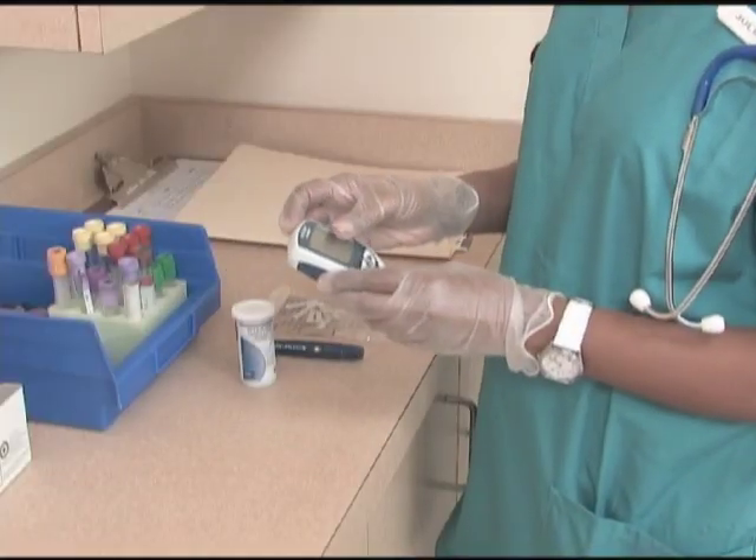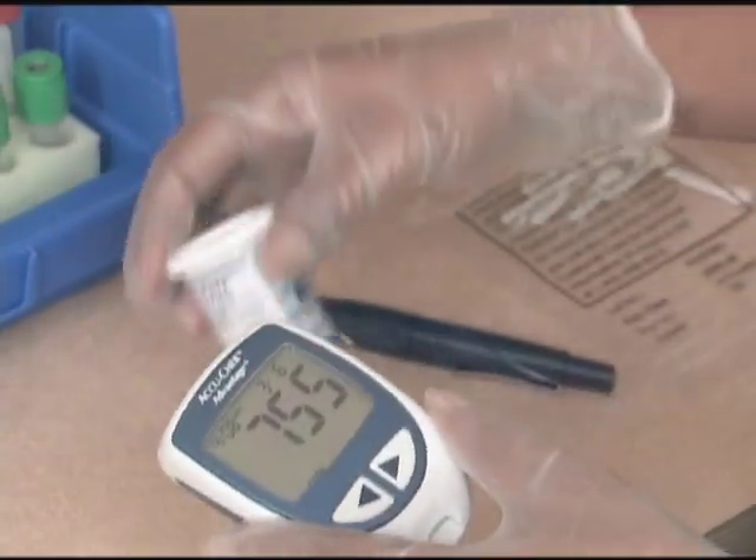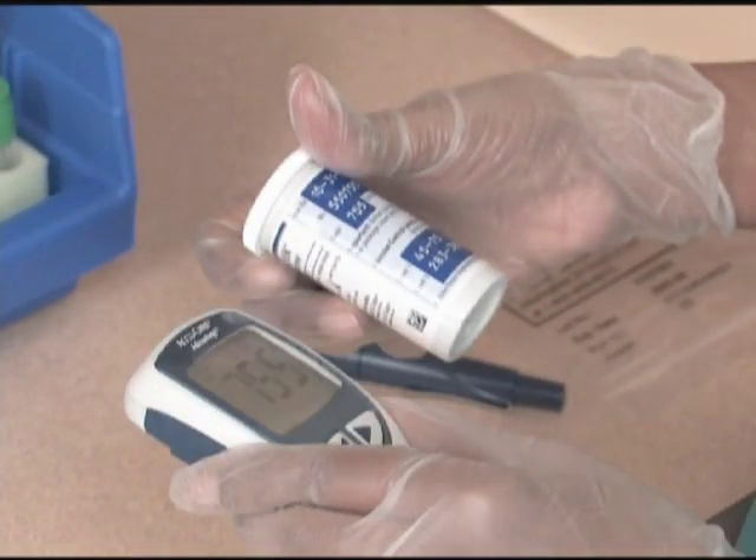Turn on the glucometer by pressing the ON button. Ensure the meter's three-digit test strip code matches the code on the test strip bottle. If not, enter the appropriate code.